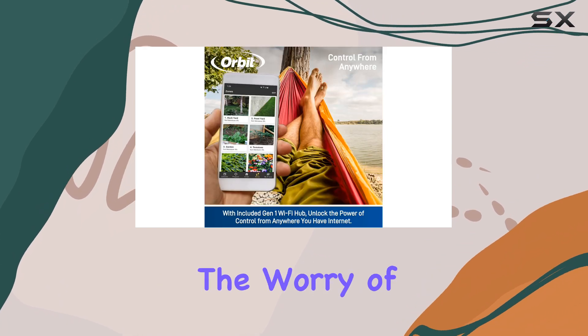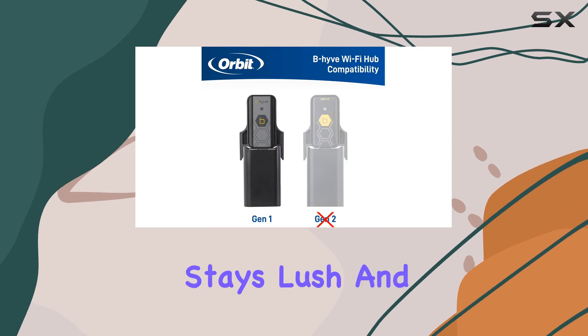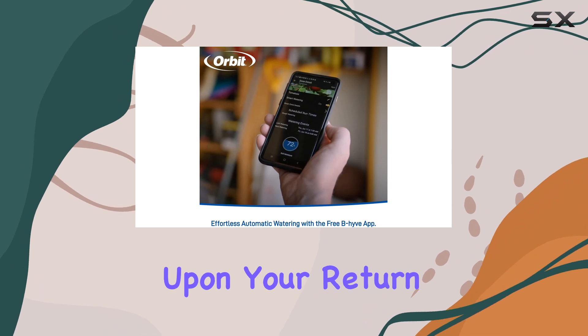Imagine traveling without the worry of your plants' well-being. The Beehive ensures your garden stays lush and healthy while you're away, providing peace of mind and a thriving garden upon your return.